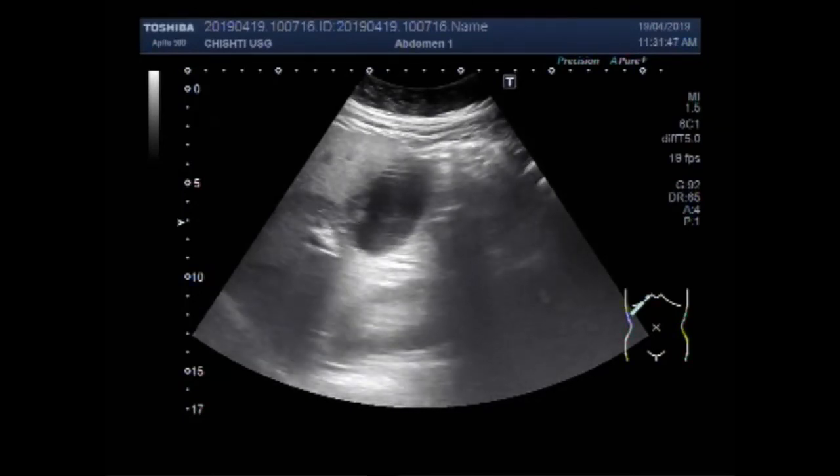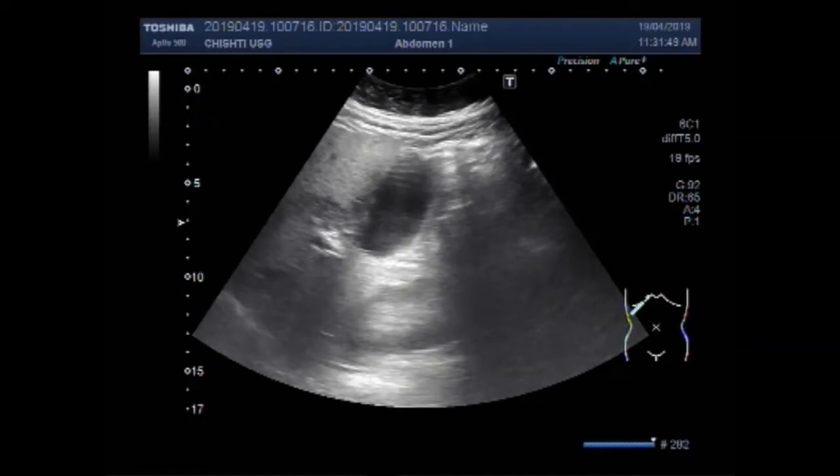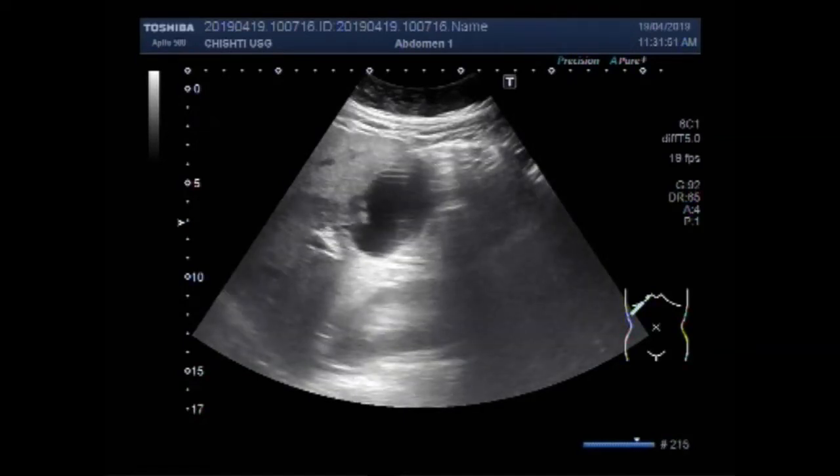Now you can see the multiple small polyps along the interior wall of the gallbladder. These are the multiple polyps in the gallbladder.